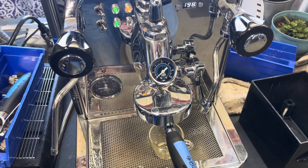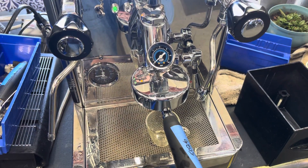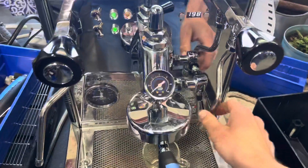Hello and welcome to Cannon Coffee Espresso Machines. Today we're testing the Quick Mill Vetrano Espresso Machine. Let's go ahead and pull a shot.